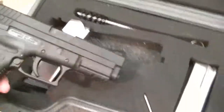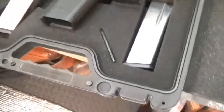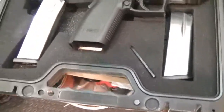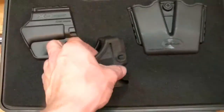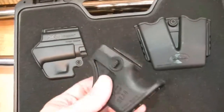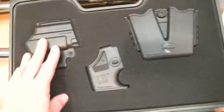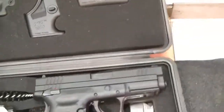This XD is a nice setup. It comes with two mags, a brush, a speed loader that actually clips onto the under-rail of the firearm, a holster, and two mag pouches.